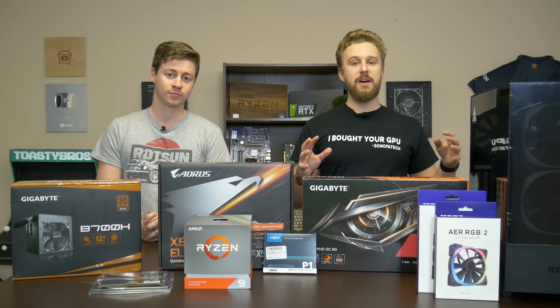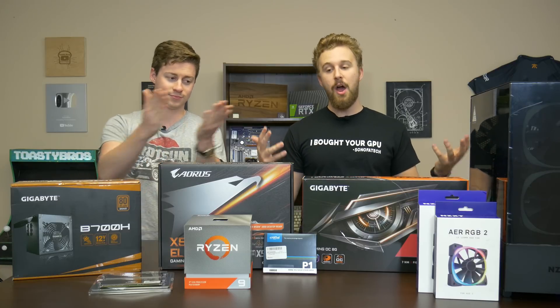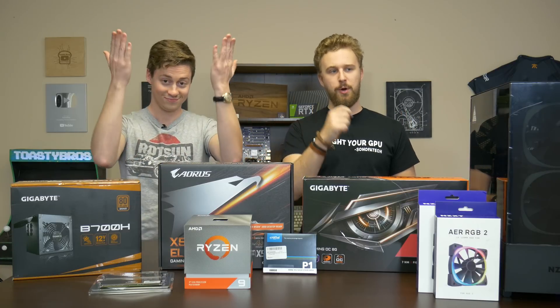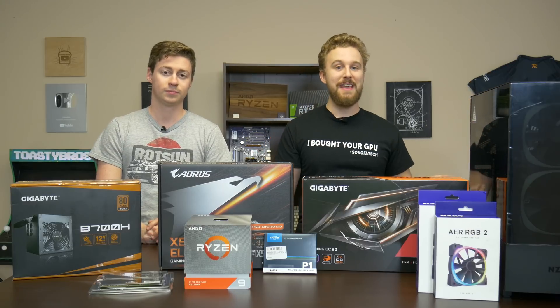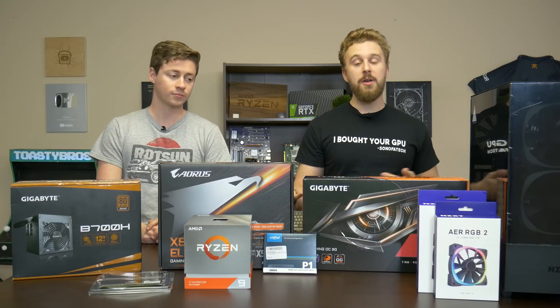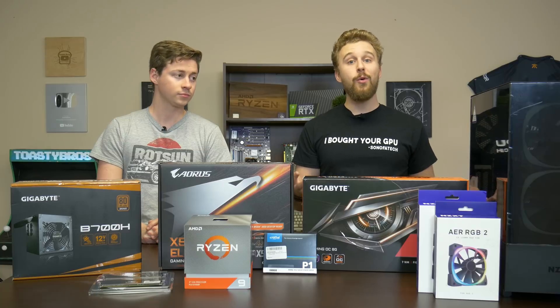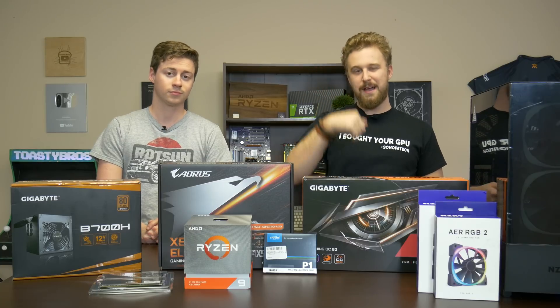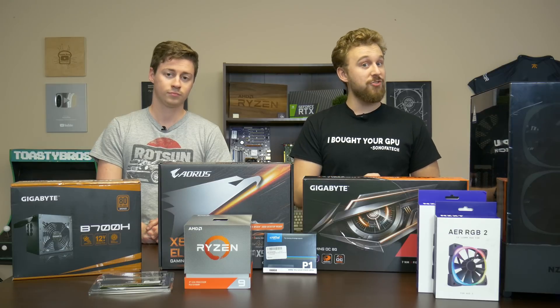Before we dive into this build, we gotta give a big thanks to Gigabyte — they basically provided almost everything here — and also a big thanks to NZXT because they provided the case. The main concept behind this build is to show you some upcoming parts from Gigabyte and NZXT that could be going on sale for Black Friday, so be sure to check the links down below during Black Friday to see up-to-date pricing. This build could be a lot cheaper.